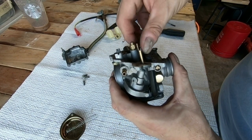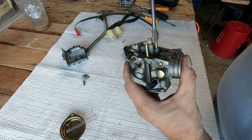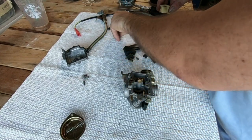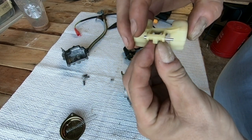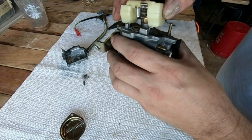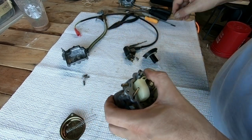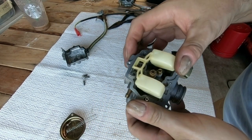Take the pilot jet — just like this. Now I take the float. There's a bar that goes through here. The fuel needle hooks right on that tab right there. The fuel tab drops right in there, pops right in there like so, and the screw gets put right here.